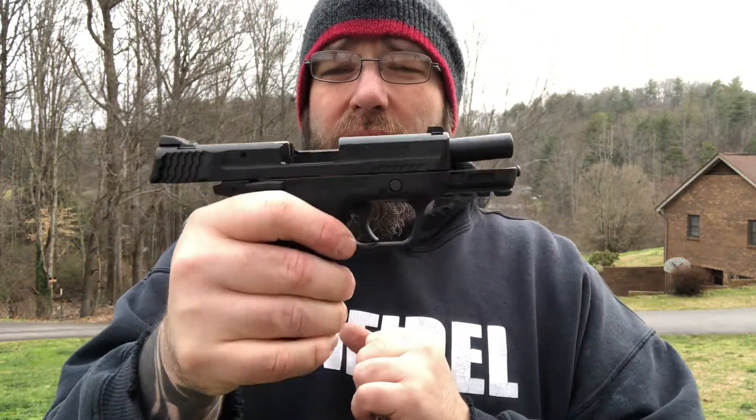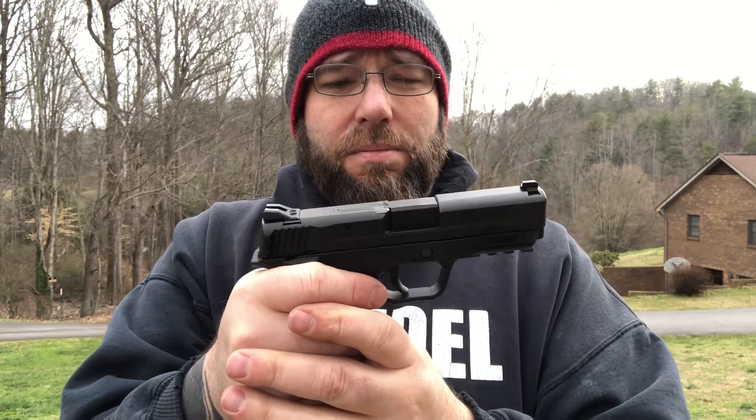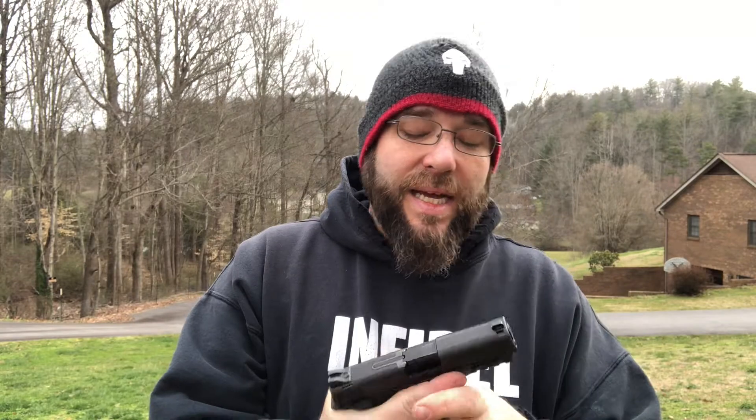It ate the Tula without any issues. It'll shoot. Accuracy — that was probably more me than anything else, but at the same time it does come with just plain white dot sights, and you tend to lose the front dot when they're all the same. Definitely going to be doing a trigger and guide rod — and that's really about all it needs.